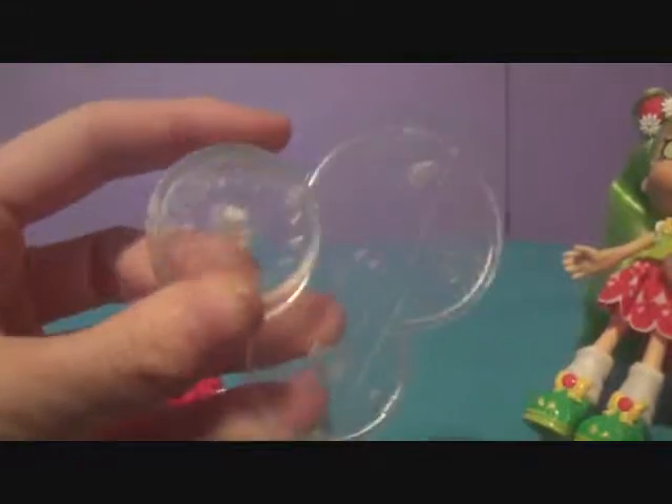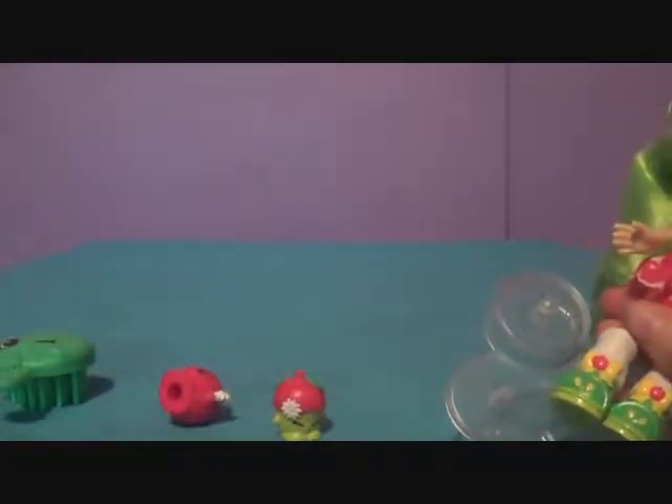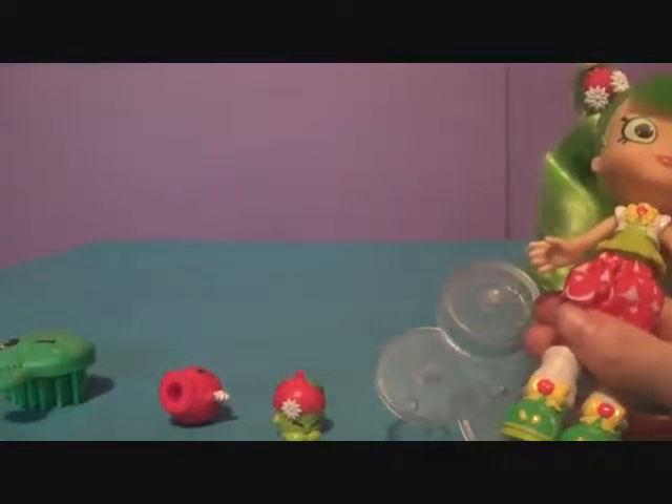So here's the stand — one of those new stands. We're just going to put her on there, and then we'll bring out our other Shoppies, and the whole gang will be together.